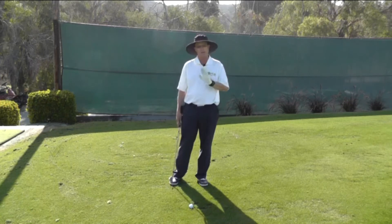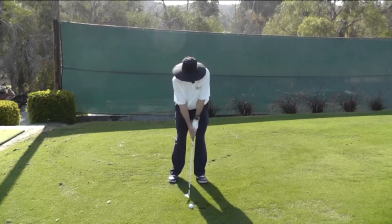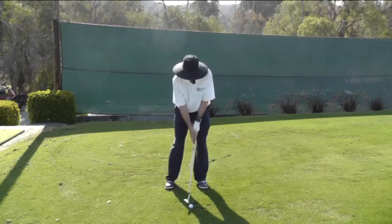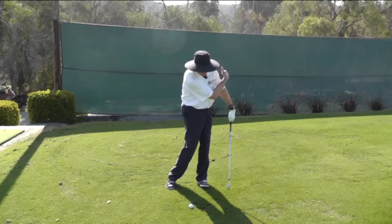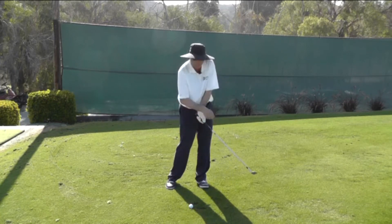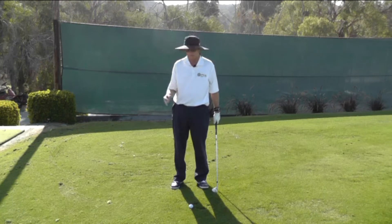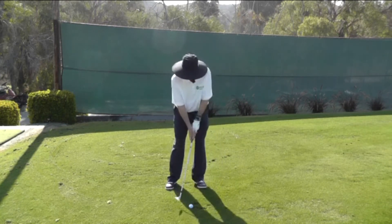What we're going to do to eliminate that scooping action is set up with a very normal address position, make a very short swing, and the idea is that when you finish, the club is going to be shooting in this direction — it's not going to be pointing back at the body. You're actually going to exaggerate the sensation of a forward shaft lean. This is what it should look like in a short swing.